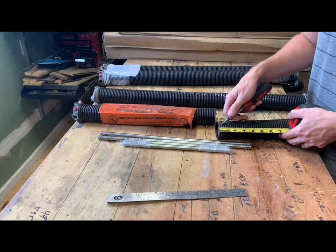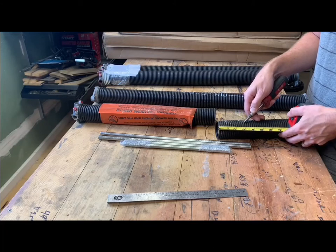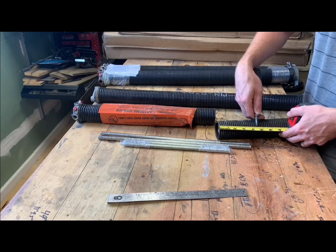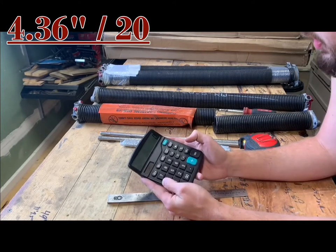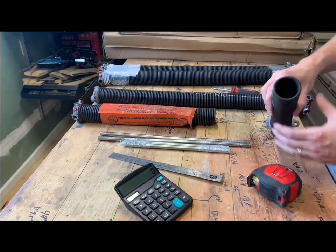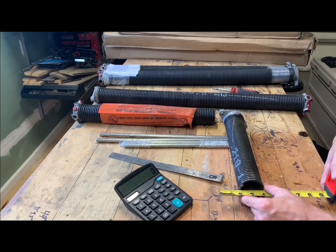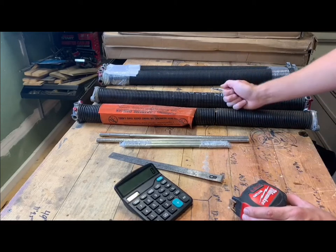If you don't have a spring gauge, you can measure it with a measuring tape and a calculator, but this is a very rough estimate. I'll measure 20 coils with my tape: one through twenty. Looking at this, we're at about four and five-sixteenths, maybe four and three-eighths — right between there. Take that measurement and divide by 20 because it was 20 coils. The next measurement you need is the inner diameter — the distance from inside to inside — not the outer diameter. On this one we are at one and three-quarter inch.